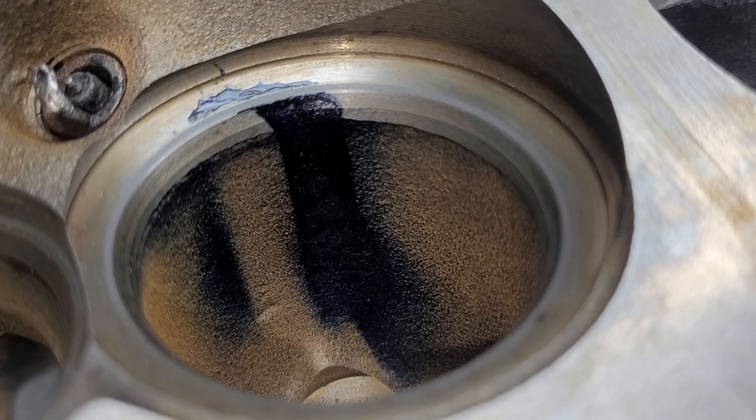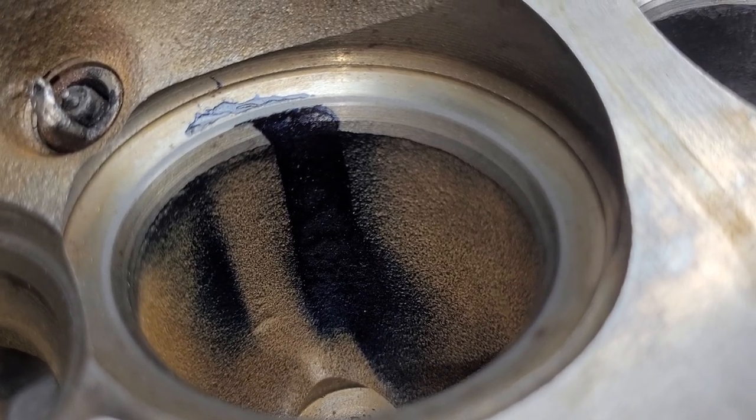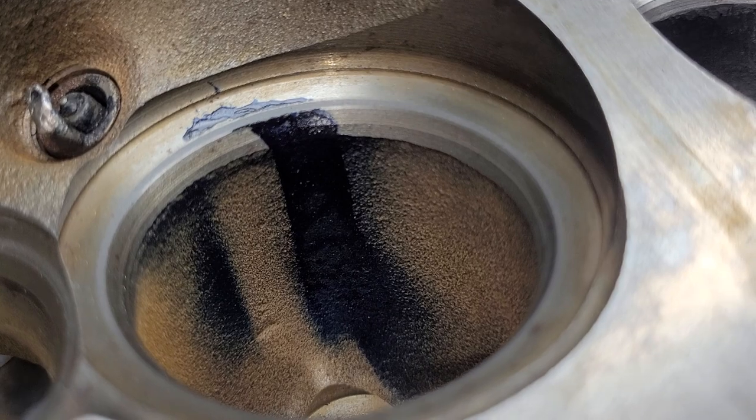Obviously that valve job is going to need some work, which I had a feeling was holding us up, because everything else looks like it should be flowing better. All right guys, just a quick one — talk to you later.